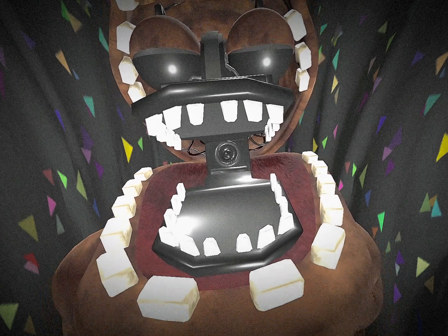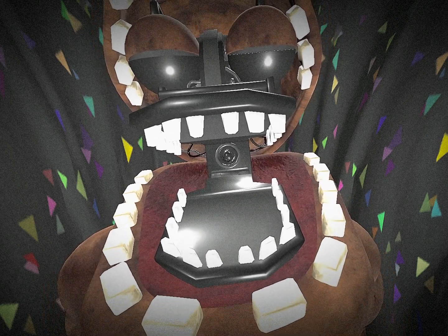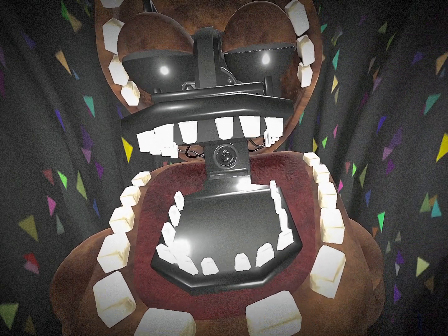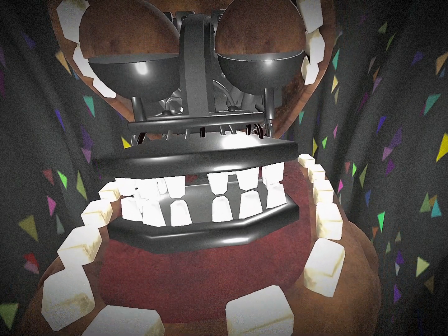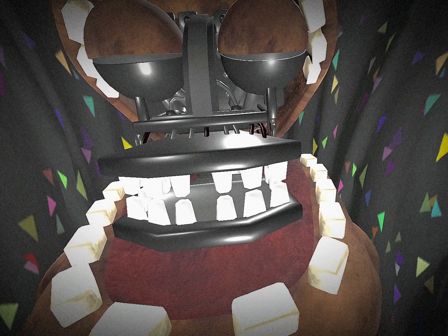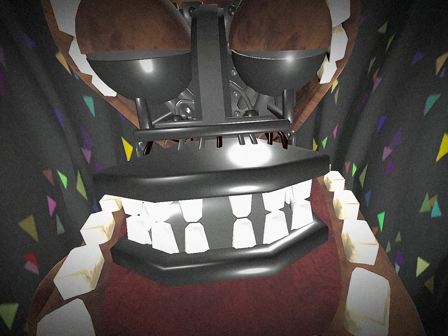As much as I hate it, you have to close the jaw by pressing the two top teeth, just like the bottom teeth. Then in order to close the mask, you have to press the nose of the animatronic.